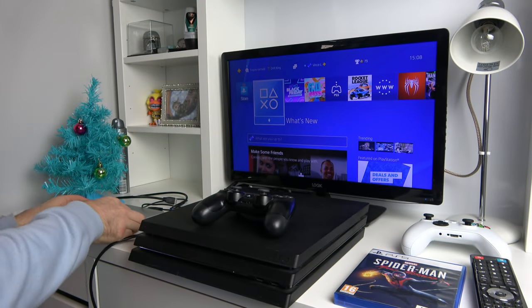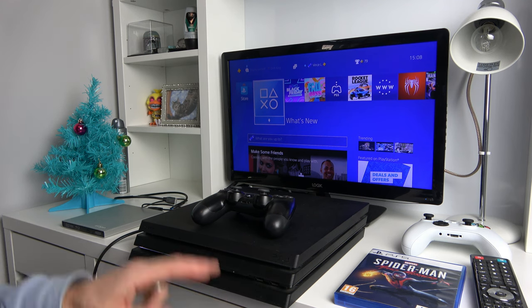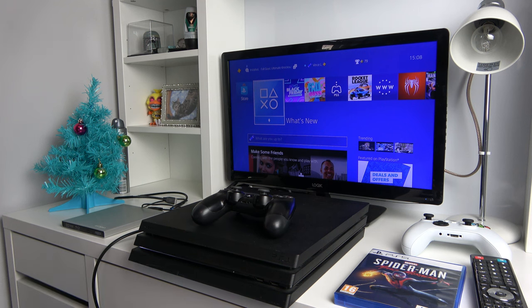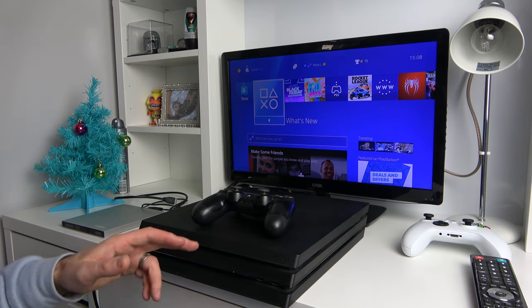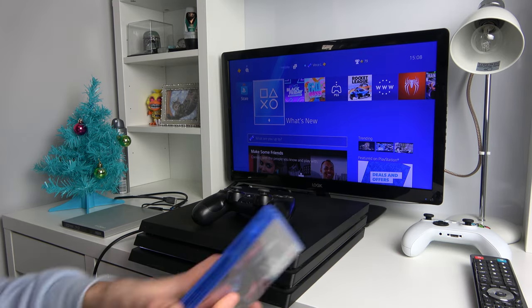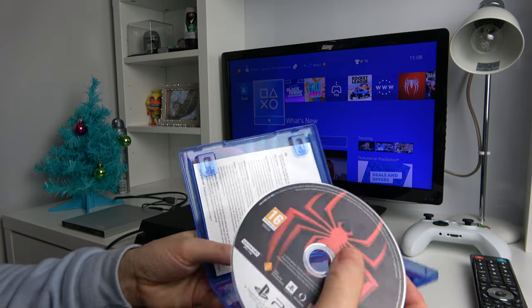Now what's interesting is, I googled this earlier and there are articles online saying that a PlayStation 5 disc will get stuck when you put it into a PlayStation 4. But I can't see how that would happen because a disc is a disc and when you eject it, it's a mechanical thing that pushes the disc out. So I'm almost certain that's not going to happen, but it would be interesting if it does.